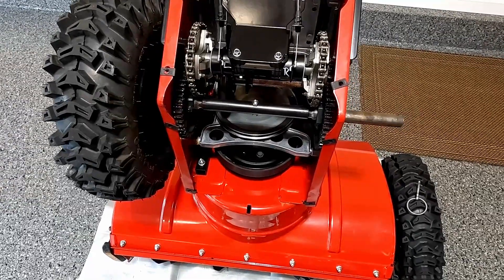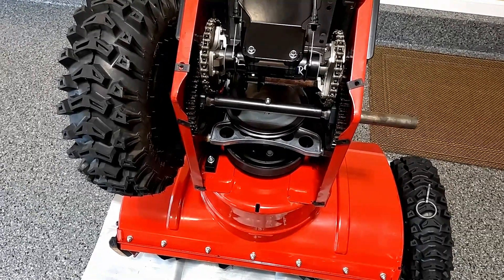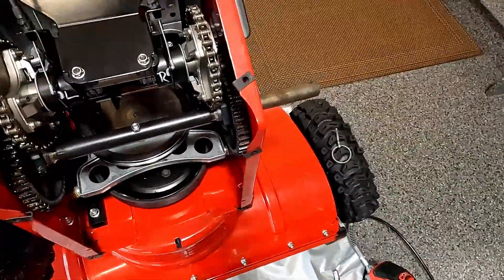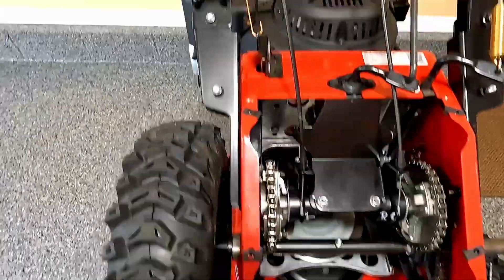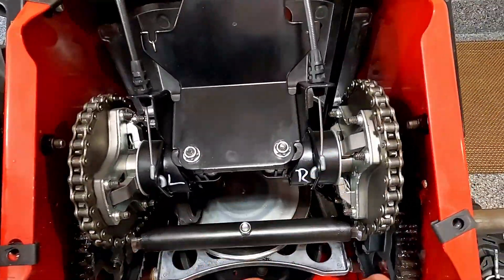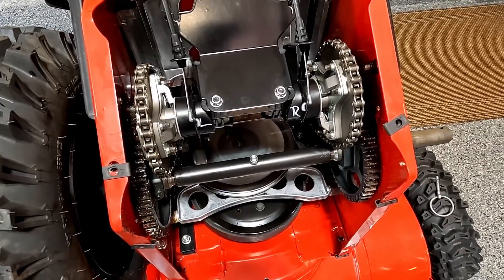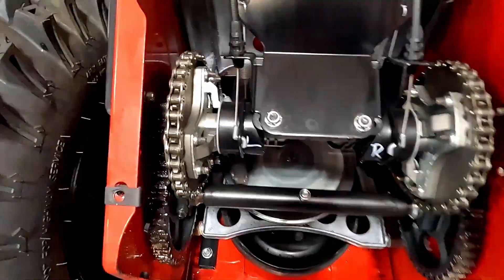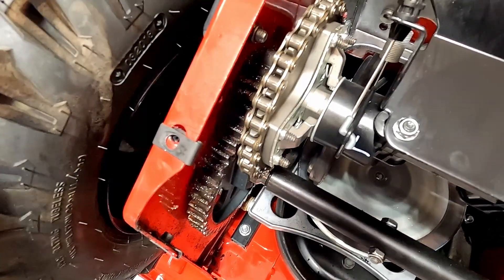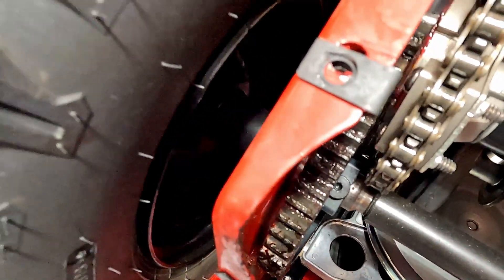Most Toros are going to have a transmission set up like this — a friction disc transmission, as opposed to a hydrostatic hydraulically controlled one, which you typically can't maintain yourself. For maintaining this, I'll be using both my grease gun and some three-in-one oil to keep everything in good shape. I use the three-in-one oil on the chain to prevent rust during storage and keep everything lubricated since it's metal-to-metal contact. On the drive gears behind it, I put a little bit of grease and wipe up any excess. I'll do that on both sides.